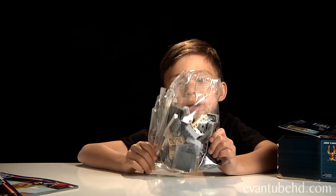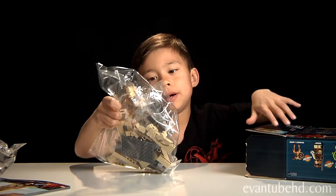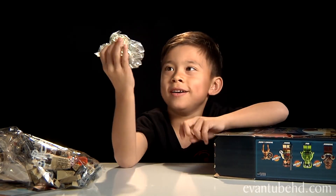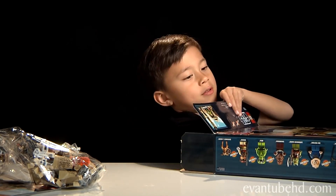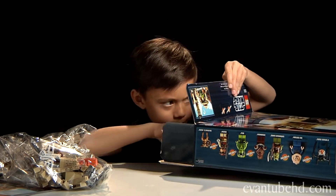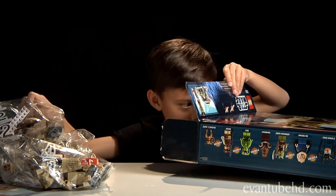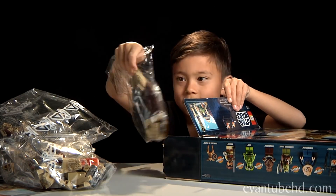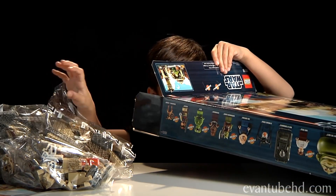Pack number 3. Pack number 1. And this is no pack — just Jabba the Hutt. Pack number 6. Pack number 2. Pack number 4. And pack number 7. And that's all. This is pretty big.